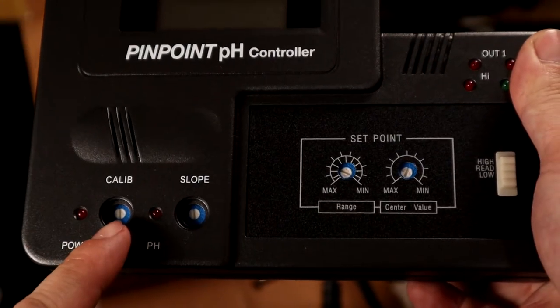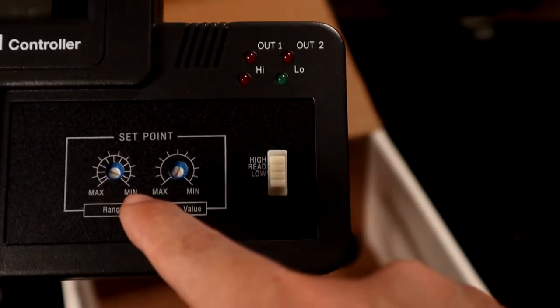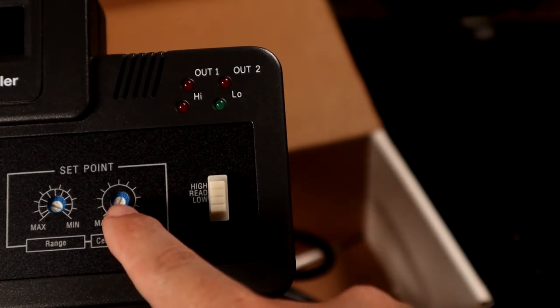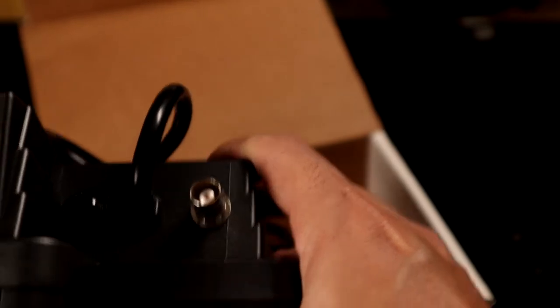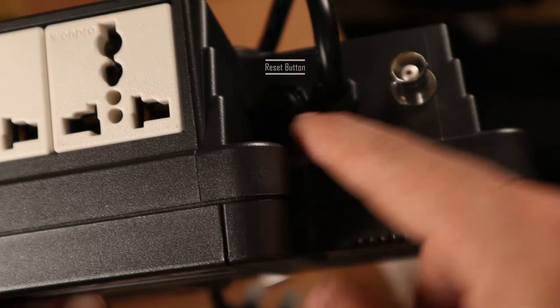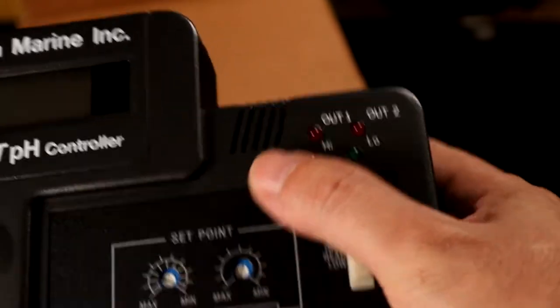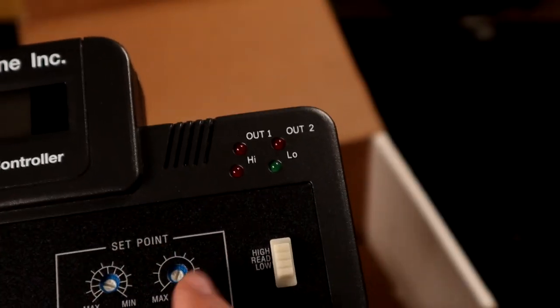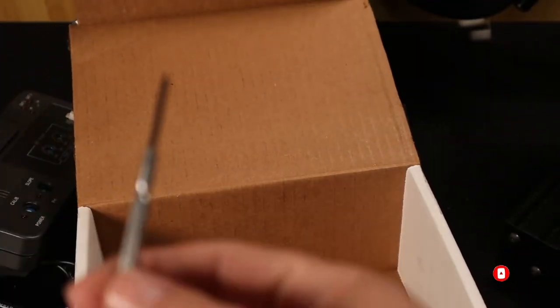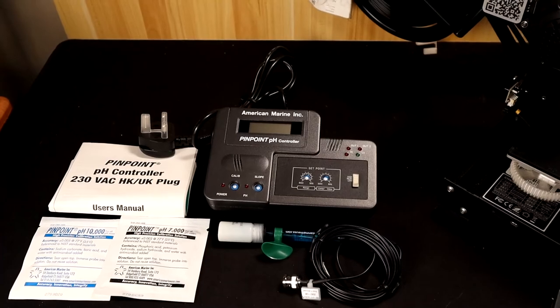You have calibration over here and where we want to set our pH over here. Here is where we connect the pH probe, followed by a power switch over here, and it can connect up to two devices to control based on the reading set point that you set. Along with it, they give you a mini screwdriver to calibrate the device. Here's an overview of the Pinpoint pH controller. Let's move on to the calibration portion.